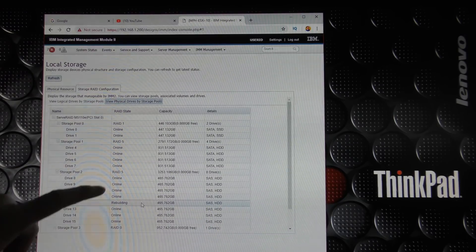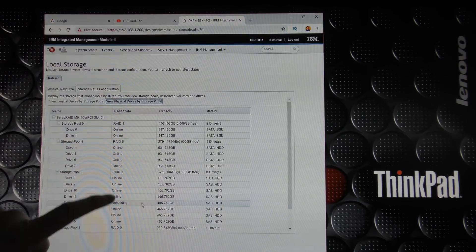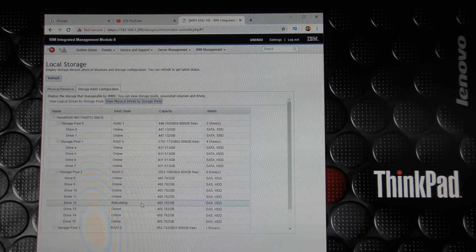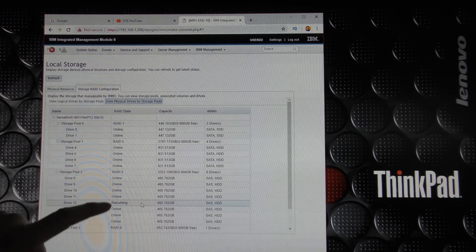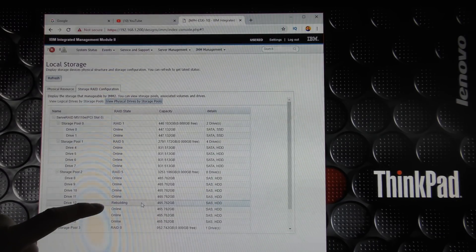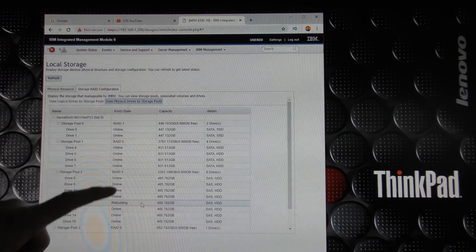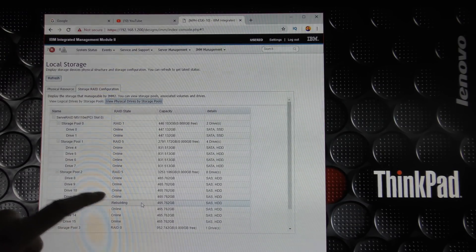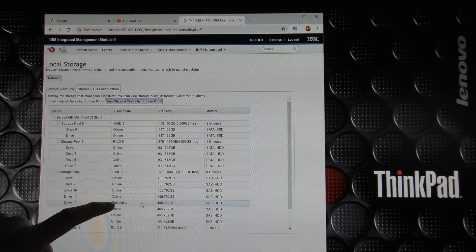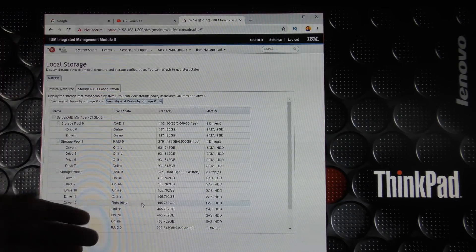This is a dangerous time because right now all the drives are under heavy load to rebuild drive 12. If any of the other drives have issues, this extra stress could cause them to fail right now. That's one reason RAID 5 is not very popular anymore — as drives have become very large (2 to 6 terabyte or even 10 terabyte 3.5-inch drives), the rebuild process can take days, and there's a bigger chance another drive fails during that period. That's why RAID 6 has taken over as a more popular option for this kind of storage.